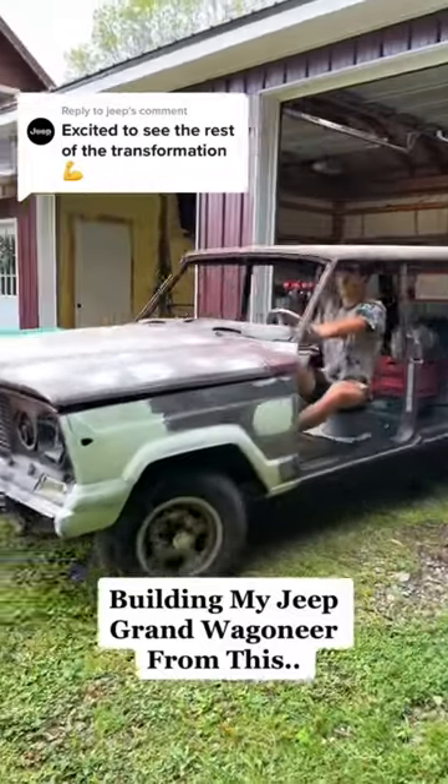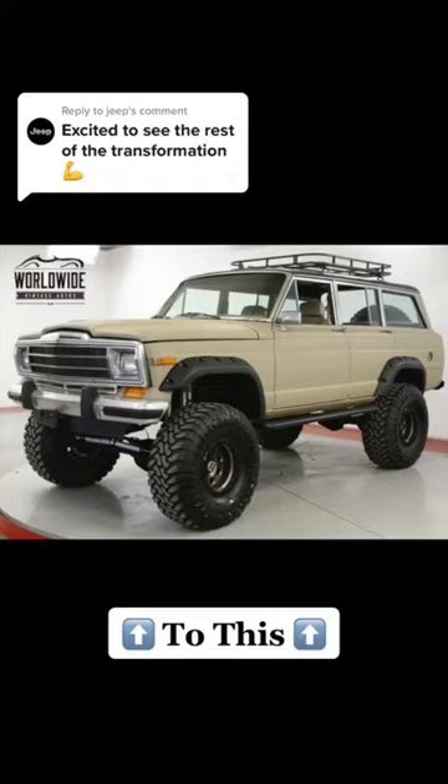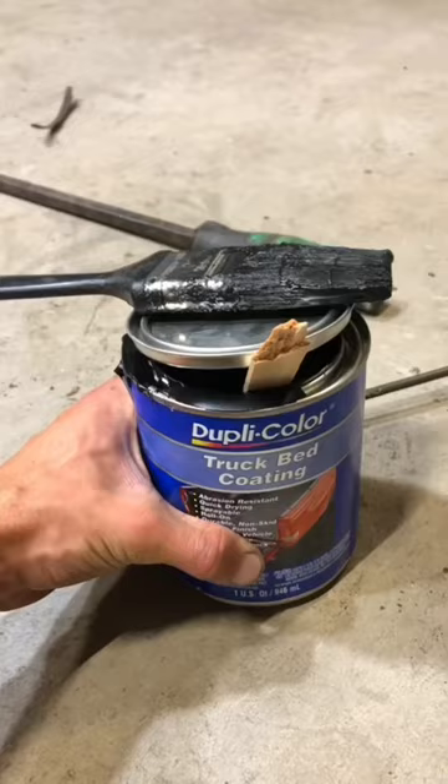I'm fired up, Jeep's fired up, we're all stoked to see this Jeep Grand Wagoneer transform from this to this overlanding beast with a lift, tires, and brand new paint. Previously you saw us get everything ready to undercoat the Jeep, and today we're going to be actually undercoating it so it looks good when it's lifted.